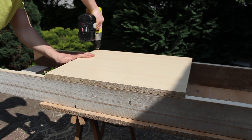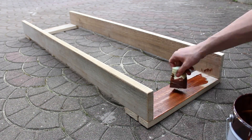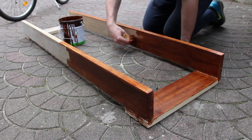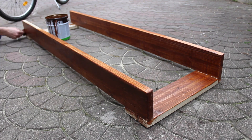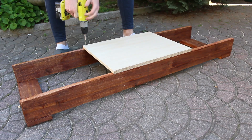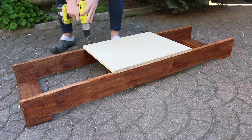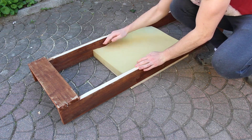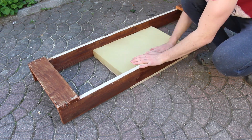After screwing that on, I coated it with a light brown color. When the paint was dry I secured the board to the frame and it was finally ready to be tested. On the bottom I placed foam to protect your knees, because after some time it can get very uncomfortable to sit steady and relax.